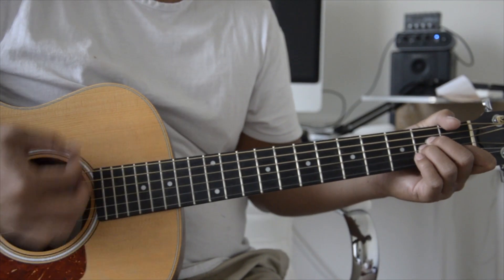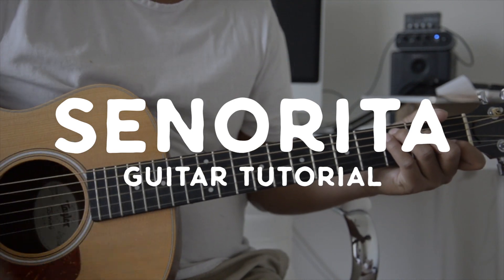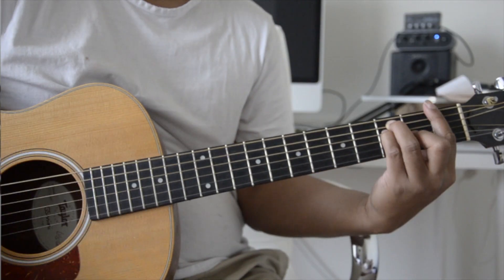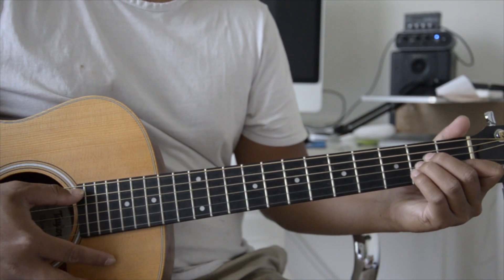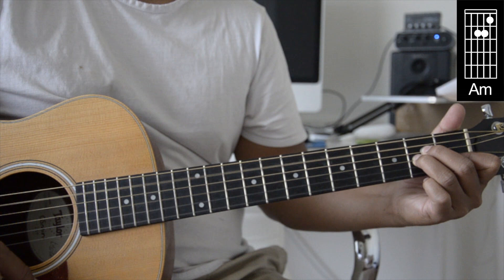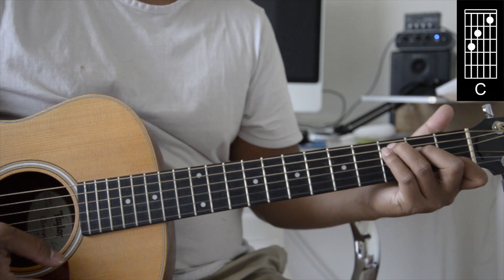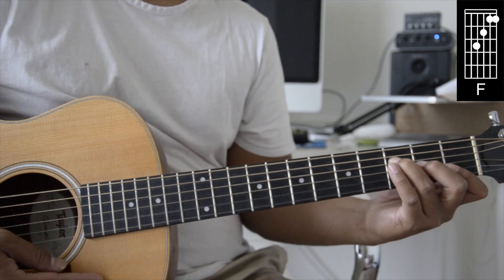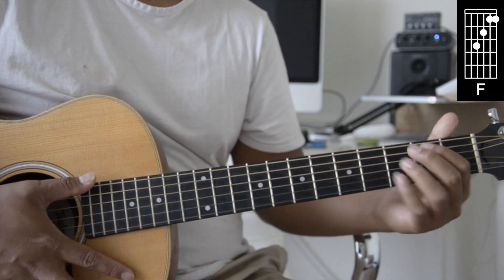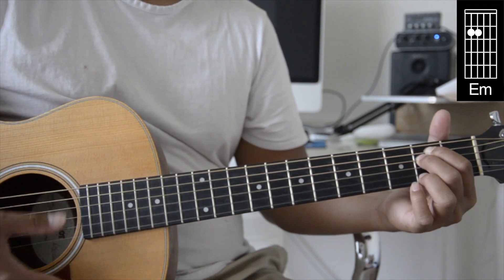Hey, what's up guys, welcome to another video. Today's song is gonna be on the guitar, so let's get started. This song is very easy and fun to play. We're gonna be using A minor, to a C, then F — you can also play it like this if it's easier — then to an E minor, and then lastly a G.